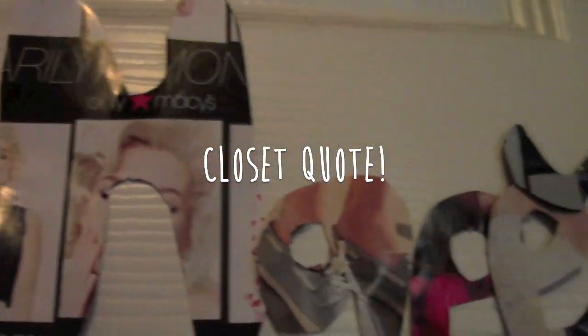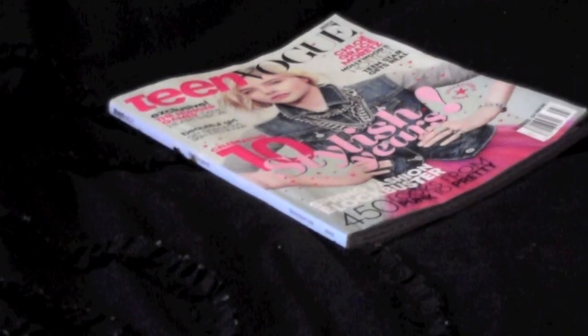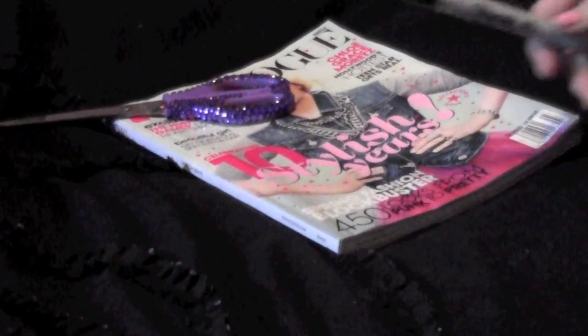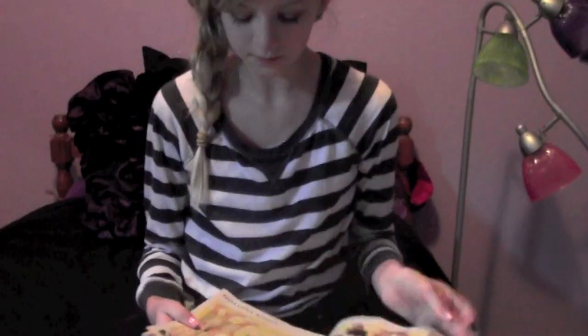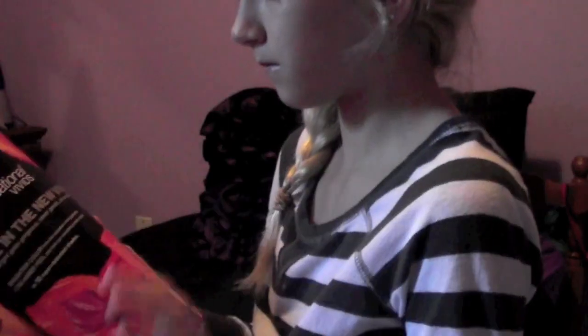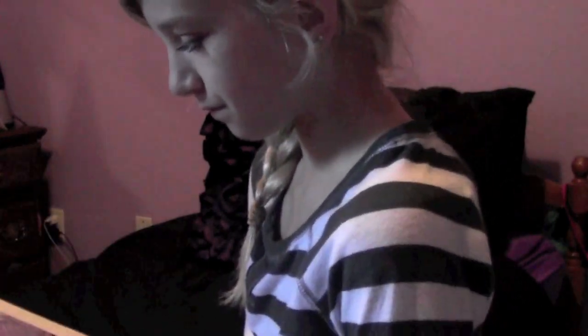I was looking for some new things to put on my closet when I thought of this DIY. All you need is some tape, an old magazine that you don't mind cutting up, some scissors, and a Sharpie. What you're going to do is think of a quote, then start flipping through the magazine looking for cool backgrounds — it could be an ad, a model, whatever you prefer.